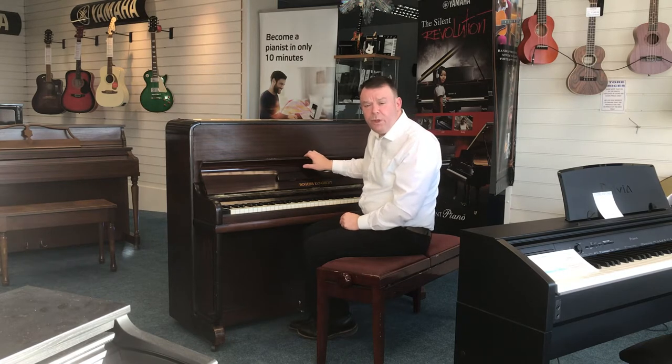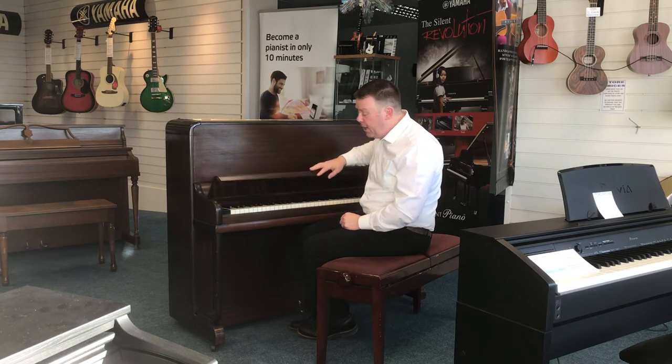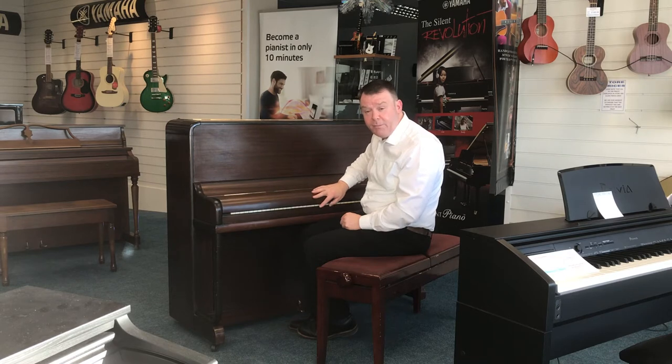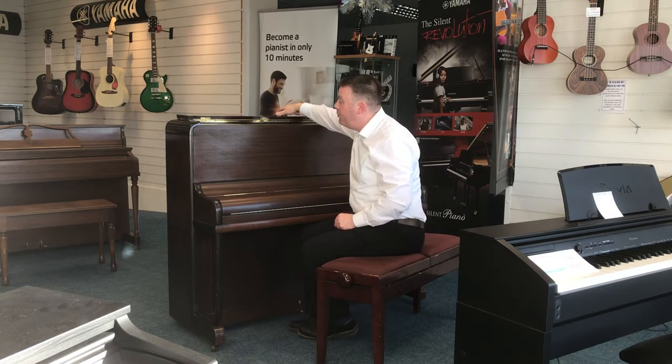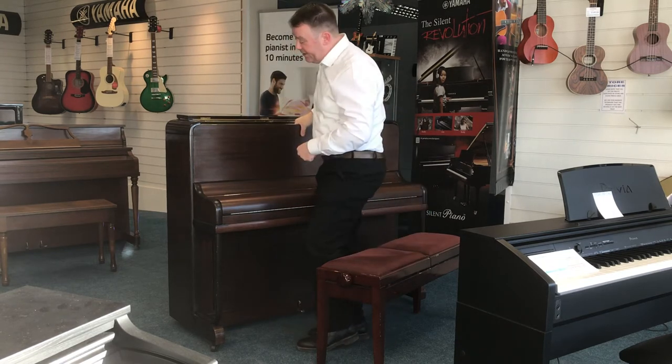This particular name, Rogers Jungblut, is made by Kemble — was made by Kemble Pianos in London — very nice pedigree. If we just take the front door off, I'll show you inside.